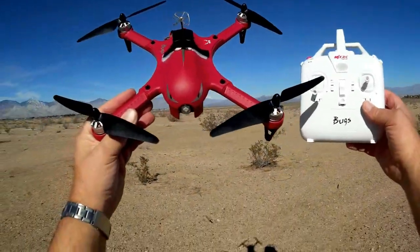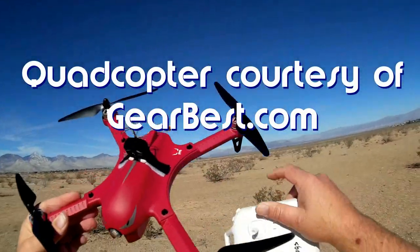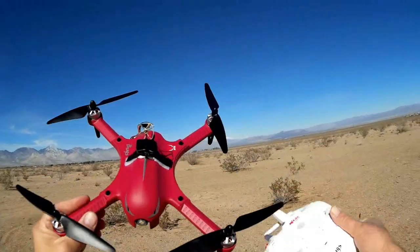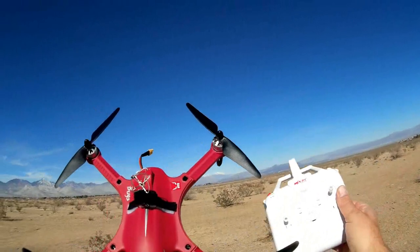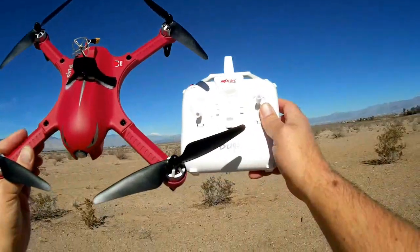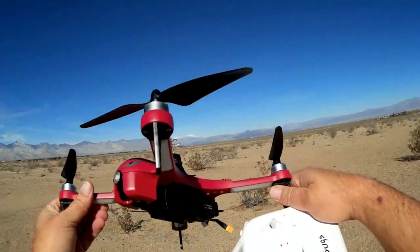Good morning, Quadcopter 101, and I have another review for you of the Bugs 3. This is one of my favorite low-cost brushless motor sports quadcopters currently available — actually, it is the favorite for me. The reason I like this is its price is right, and it is a great performing brushless quadcopter.